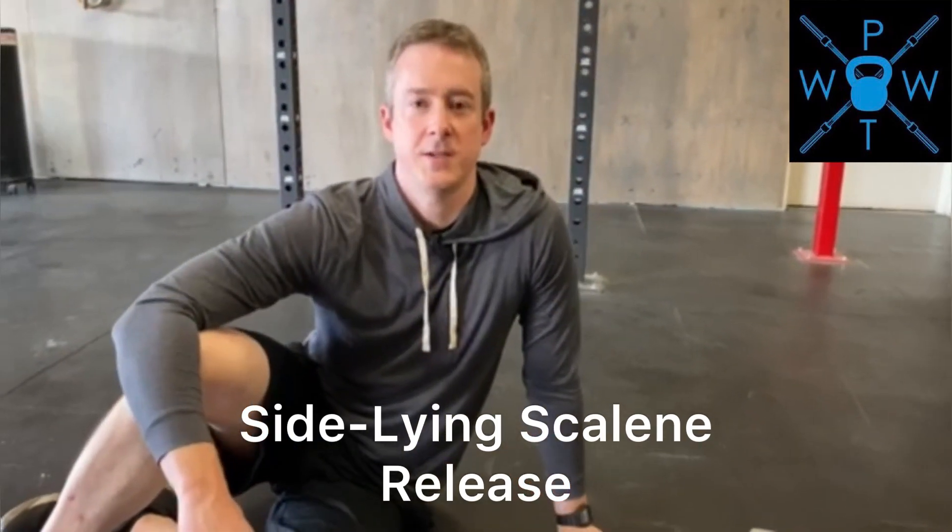This is the sideline scaling mobilization. I'm going to take a lacrosse ball and find my scalenes, which are the guitar string-feeling muscles right here on the side of my neck. I'm going to take the lacrosse ball and put it right into that area.